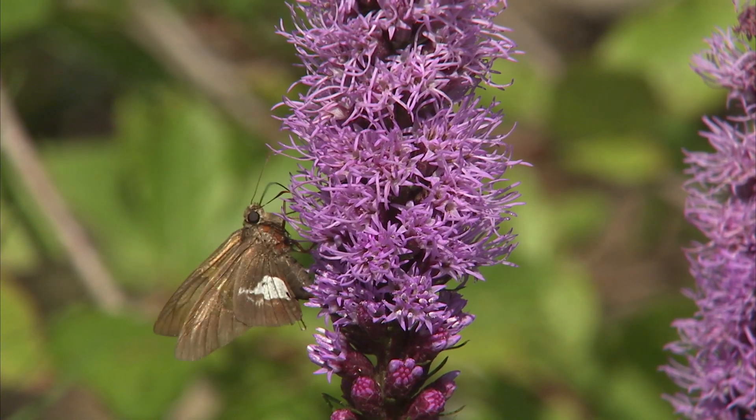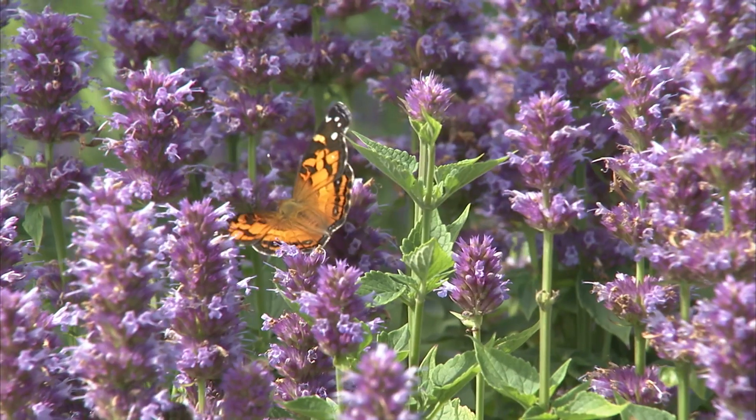They love things like fennel and dill, plants like Queen Anne's lace. The babies love it. Then when they evolve into a fully grown butterfly, they need a different food source. They have a feeding tube called a proboscis, which allows them to dip in and take nectar.